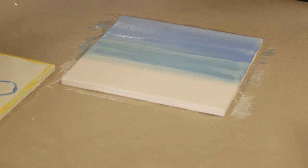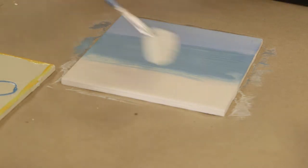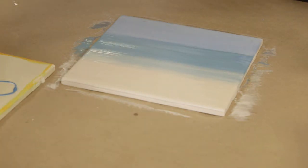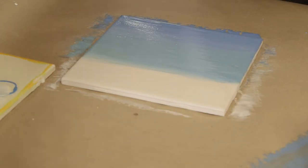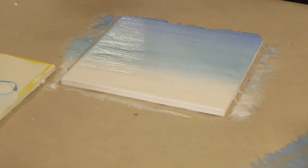Now I am going to go back to my middle color. I am going to move up towards the white, start at the top, and start working my way down. We are going to go back and forth and do about two to three coats.